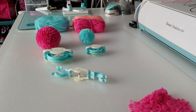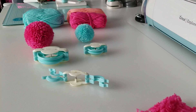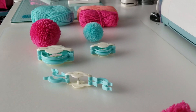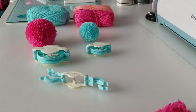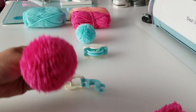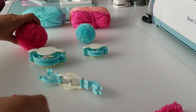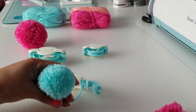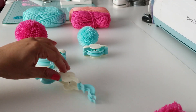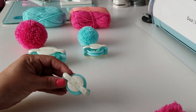Hey guys, Marilyn here. I am super excited to show you my new little pom-pom maker that I got from We Are Memory Keepers. I bought this in a bundle from HSN and I wanted to show you real quick how to make these. Here is the big pom-pom — look how cute that is! And then we also have the medium size one. I'm going to show you how to do this in the smaller version.